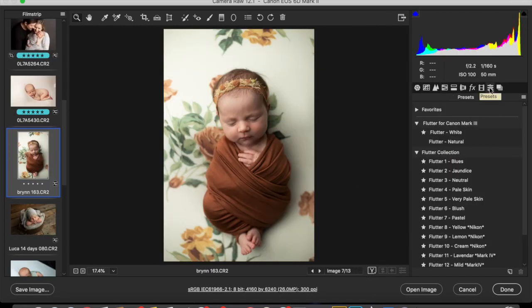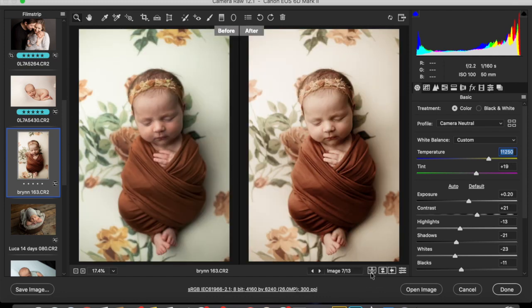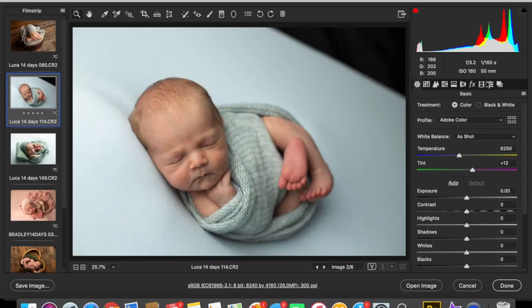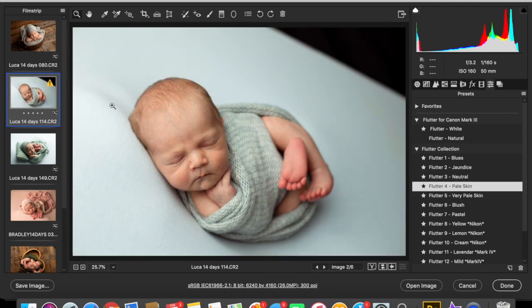Now for the Canon 6D Mark II, I am going to try the Blue with Neutral, and I'm just going to decrease the warmth a little bit. You might even just increase the magentas a little bit. You can see the difference — how pretty that is. This one I've created for pale skin — we'll stick to pale skin for him on that one.